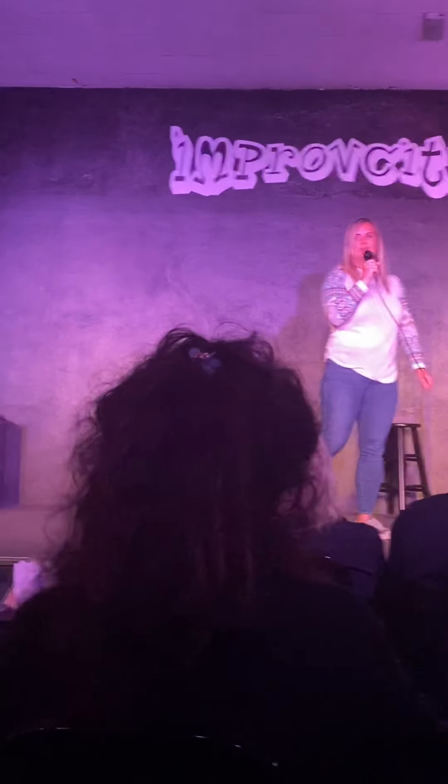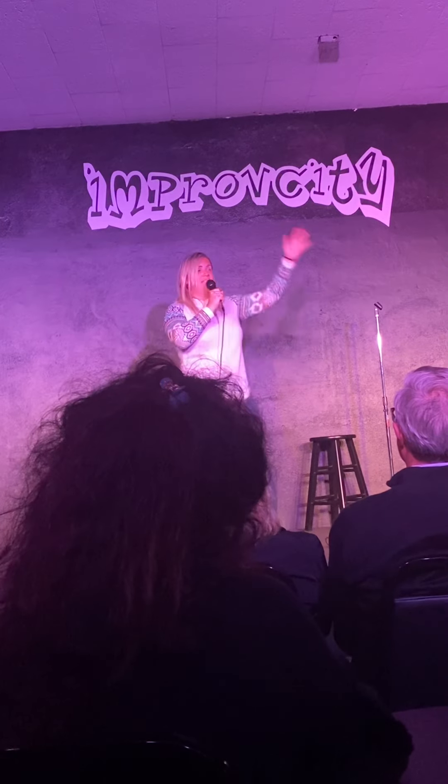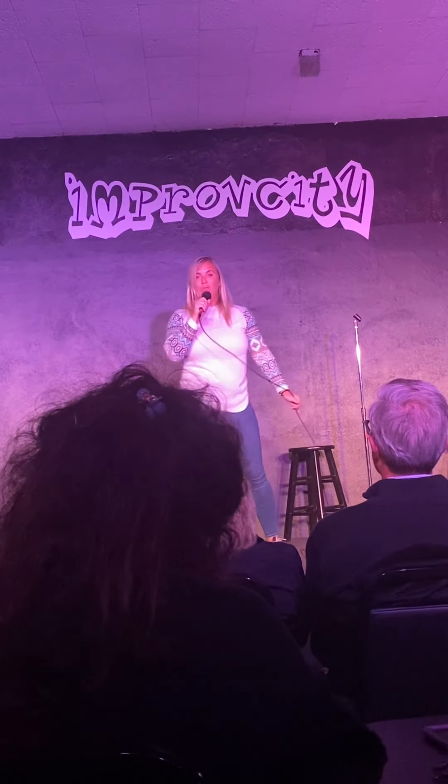And believe you me, no one eats steel-cut oatmeal at lunchtime. No one. If there's anyone sitting next to you who says they have oatmeal at lunchtime, they're lying to you — they're legit lying to you. That would never happen. Now here's the thing: if you go on a lunch date and someone orders oatmeal, my advice to you is to get out. Get out now. Run quick. The red flags — they're a-blazing. Because no one eats steel-cut oats at lunch.